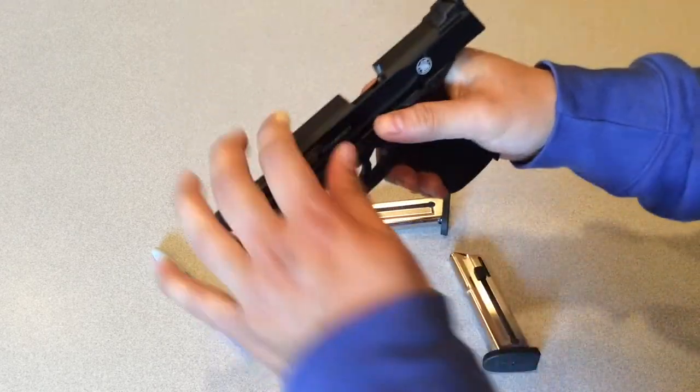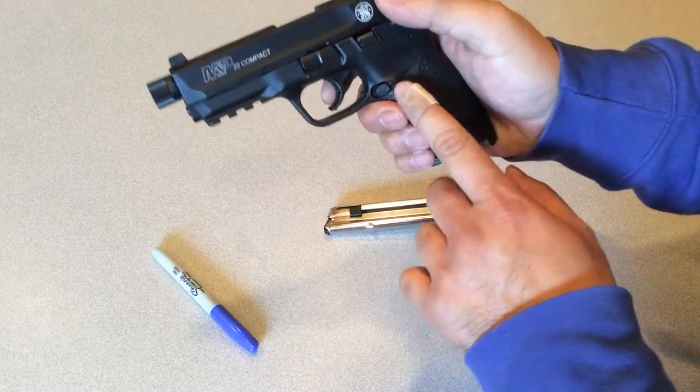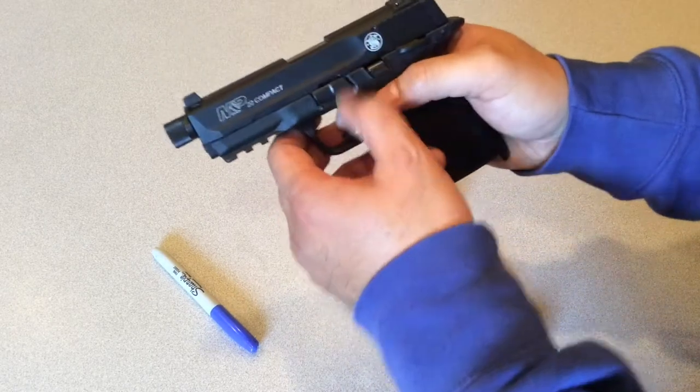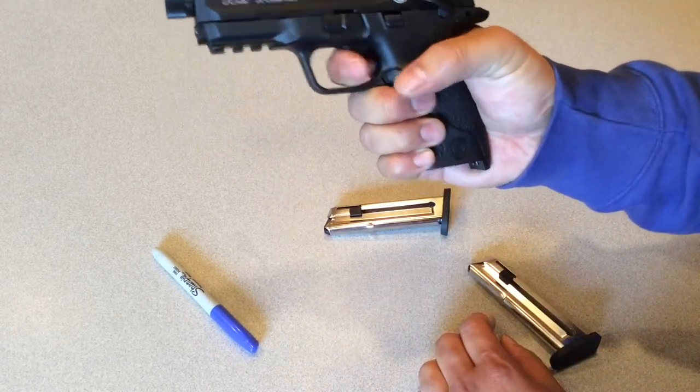The slide locks back when the magazine is empty. It does have a mag release right here, the slide release is up here, and this is your takedown lever.